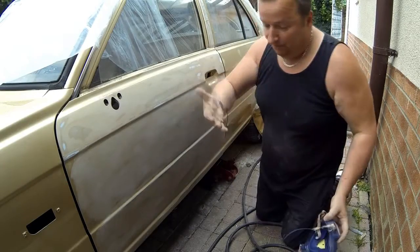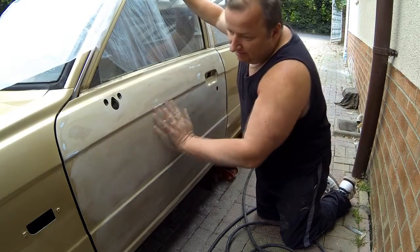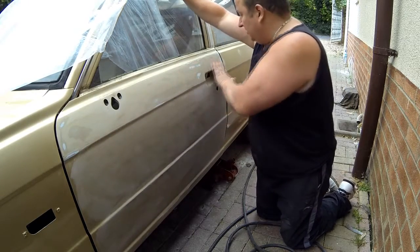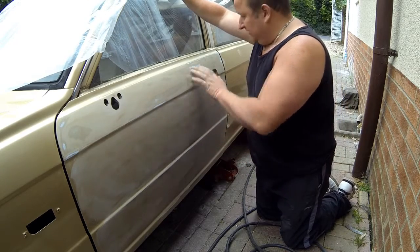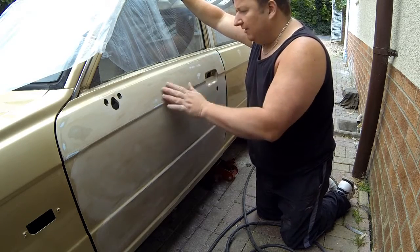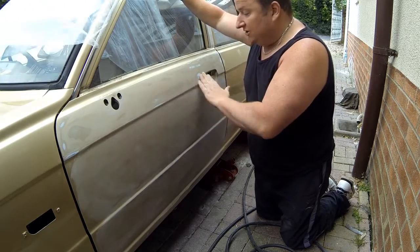As you can see, this is sanded down with 500 paper. I've not gone fully down yet, but I just want to show you what I'm looking for in the sanding process. This surface was all sort of textured, where there were little bits of paint and lacquer that had peeled up, and that is now smooth enough for me to actually paint.